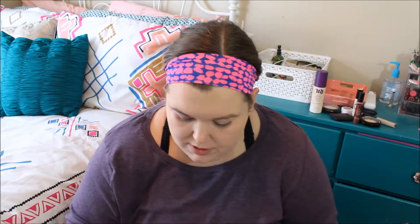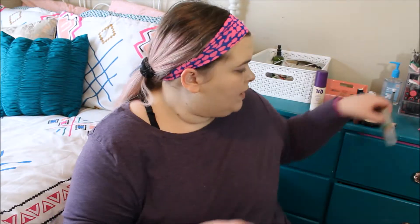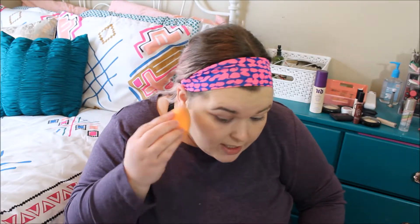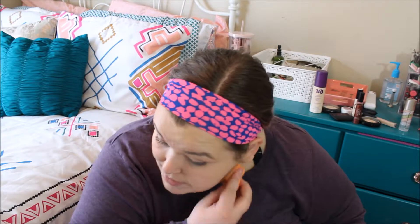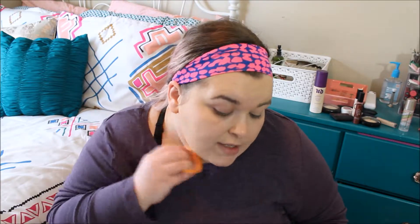I'm going to put this brush down and close the foundation because it will spill everywhere if I don't — trust me, this stuff is messy. But I love it. I'm going to go ahead and just take my Real Technique sponge and just kind of blot it a little bit to make sure we're completely blended out. This needs to be blended down a little — let's blend down and out. I guess I'm paler than I thought right now.